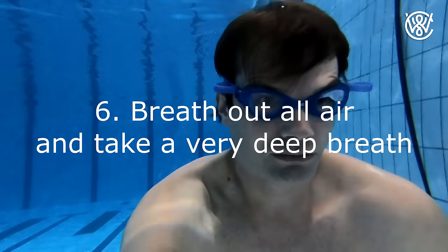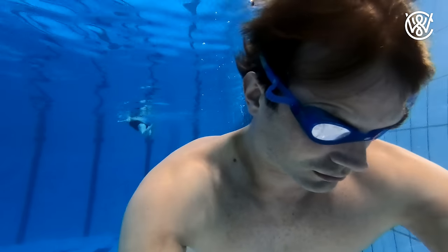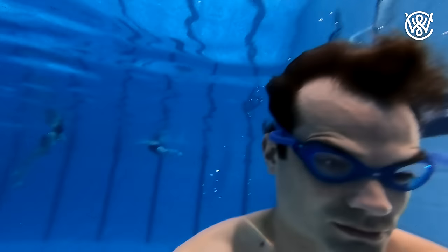Number six: the timekeeper friend should count down from 10. While he's doing that, you breathe out all the air in your lungs and then take as deep a breath as possible and put your head underwater — and then win the competition. They will be impressed with how long you can actually hold your breath.